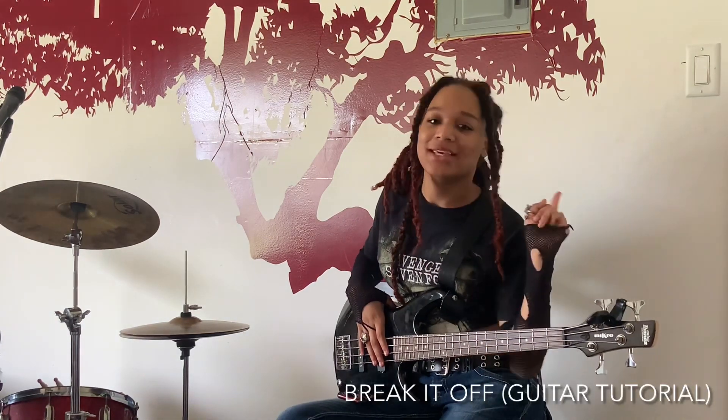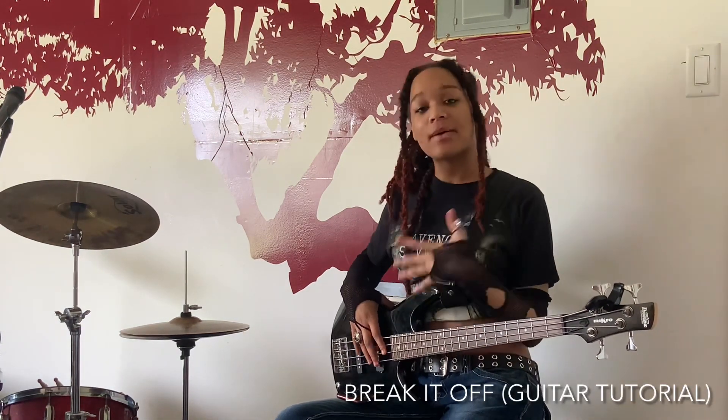Hi guys! I'm Kei, the bassist for We Don't Ride Llamas. I'm going to be showing you how I learned by ear to play Break It Off by Pink Pampers.